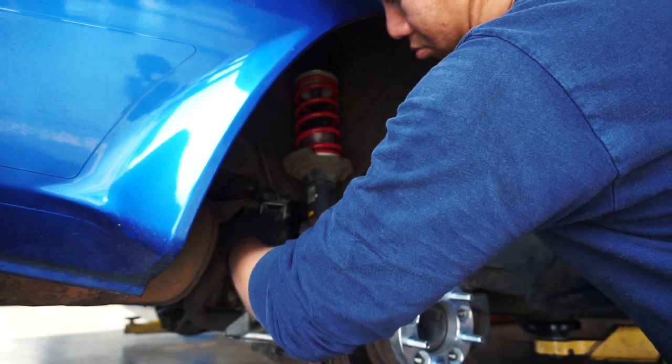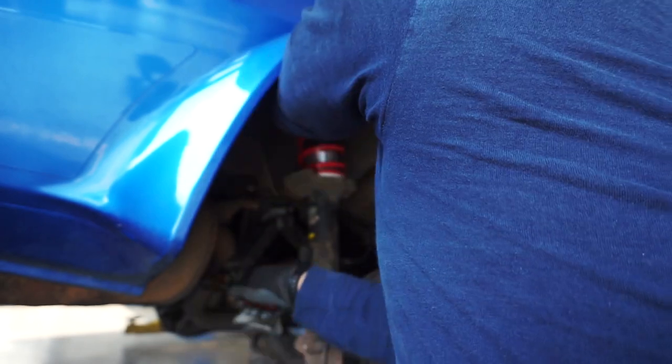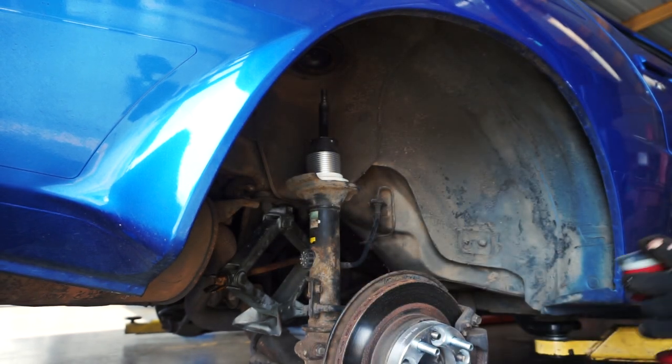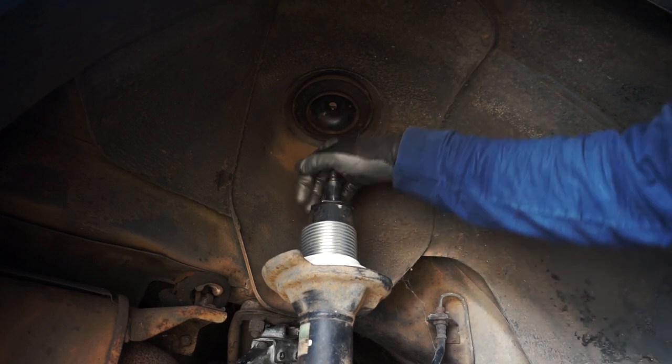Instead of taking off the whole strut assembly, I'm going to take a shortcut and see if I can just take it off from the top. Well, that was pretty easy — easy, because apparently the shocks are dead.